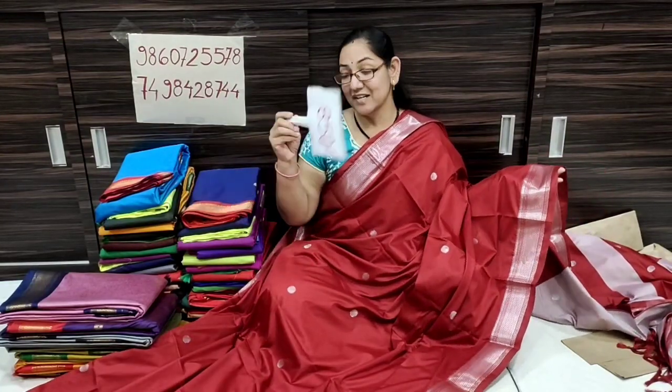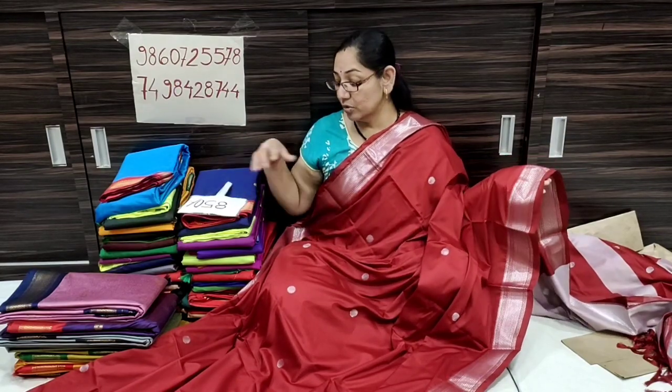So, it is soft and lightweight. The price is only 825 Rs. Shipping is free all over India.